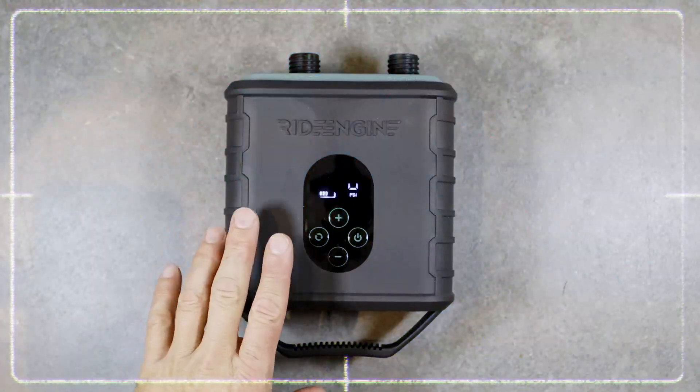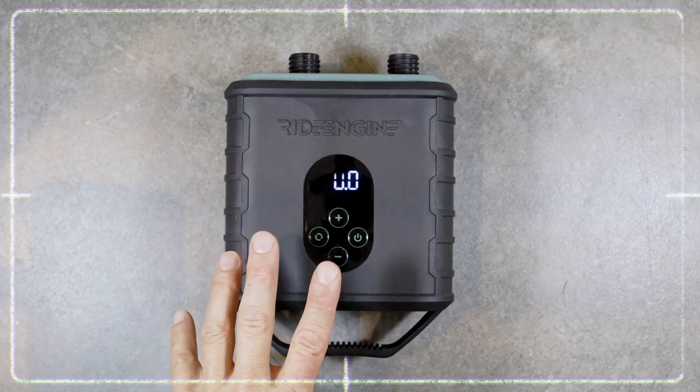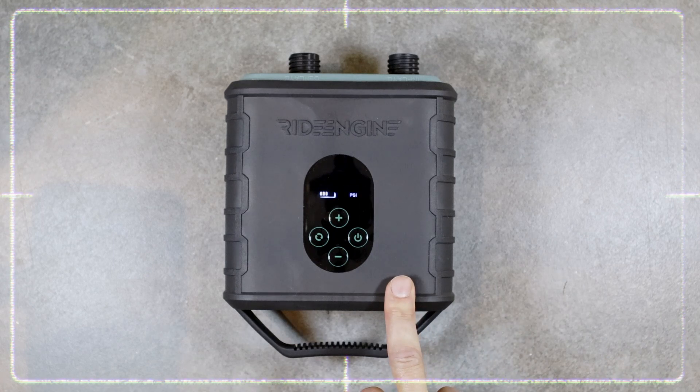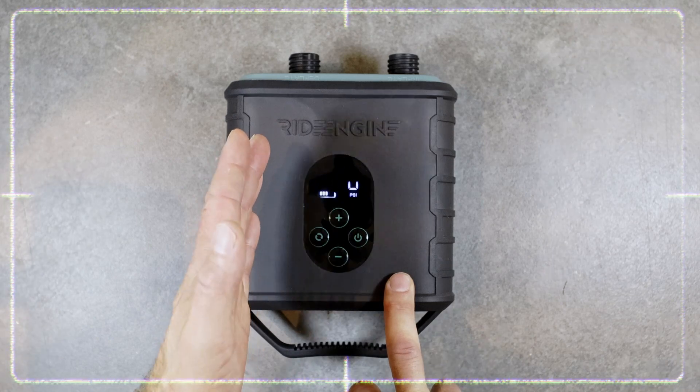By default, when you turn your RideEngine airbox pump on, it will be on an automatic setting, meaning that when you start inflating, it's going to start with the high speed, low pressure motor. When it's reaching one PSI, it will switch automatically to the high pressure motor.